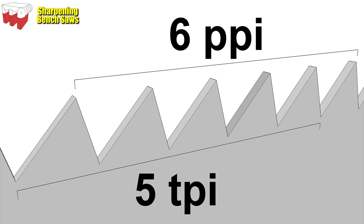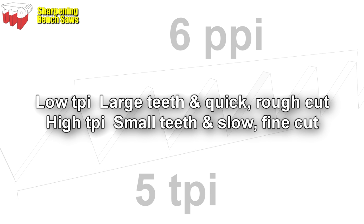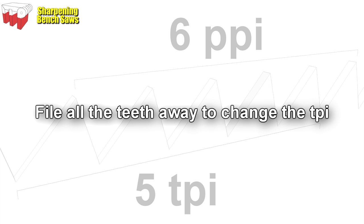TPI, or teeth per inch, is a measure of the maximum number of whole teeth that will fit within a distance of one inch. PPI, or points per inch, is a measure of the maximum number of tooth points that will fit within one inch, and this will always be one more than the TPI measurement. A low TPI results in a large tooth which cuts quickly but roughly, and a high TPI results in a small tooth that cuts slowly but more finely. Individual saws will generally have the same TPI throughout the whole tooth line, but sometimes the toe of the saw will have a slightly finer tooth - a higher TPI - just to get the cut started. By topping a saw until all the teeth have disappeared completely, you have the ability to change the TPI to whichever you desire.